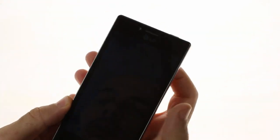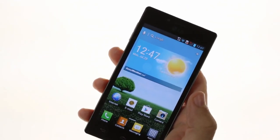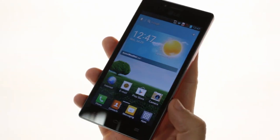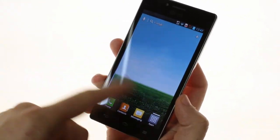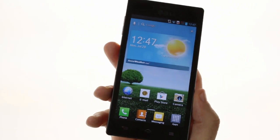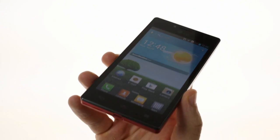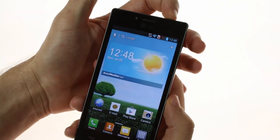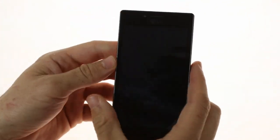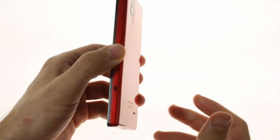The Optimus GJ features pretty much identical specifications to the Optimus G, with the notable addition of water and dust resistance. The device features a 4.7-inch 720p True HD IPS LCD Plus display with good colors and viewing angles. It is very similar in dimensions to the Optimus G, except it is slightly taller by about 5 millimeters and slightly thicker by about 1 millimeter.